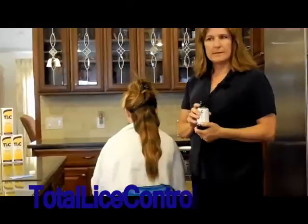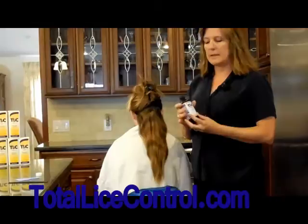Hi, my name is Michelle Earl and I am the creator of TLC Shampoo, which is a lice treatment — all natural, non-toxic. This is a video on how to apply the shampoo.